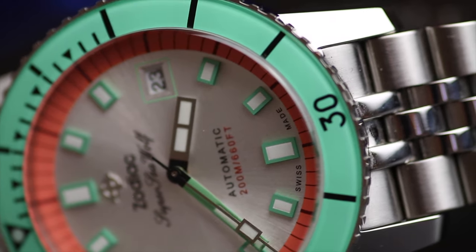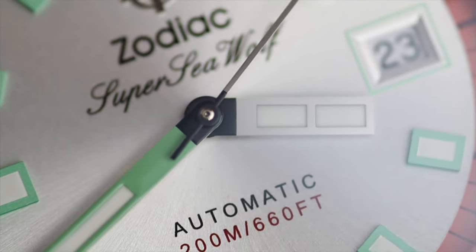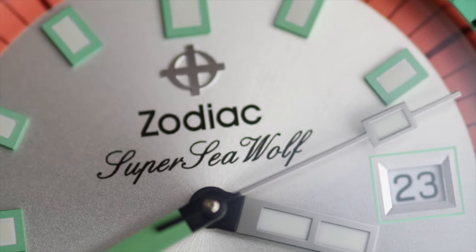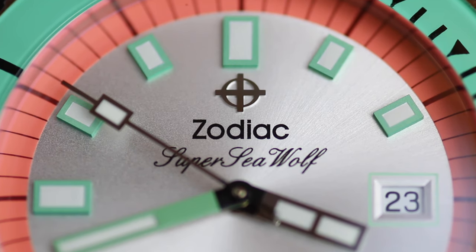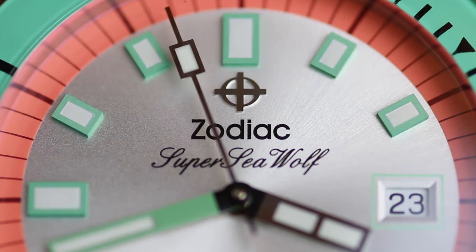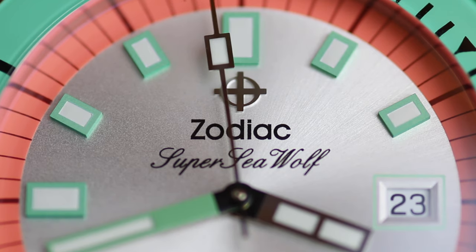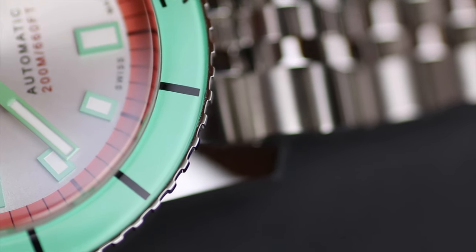A lot of people will say Fossil own them so it can't be truly in-house, but these companies operate to a certain degree as their own separate entities — and that's how this amazing stuff happens. The movement is a solid one: 44-hour power reserve, hacking, hand-wind, quick date. It's not groundbreaking, nothing new, but it's a solid workhorse, and that's what you want in something like this.